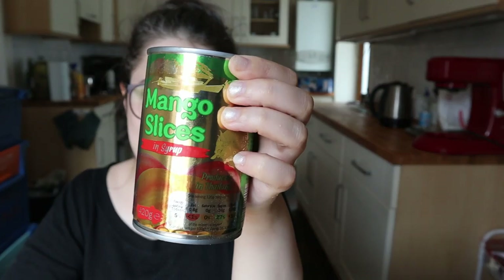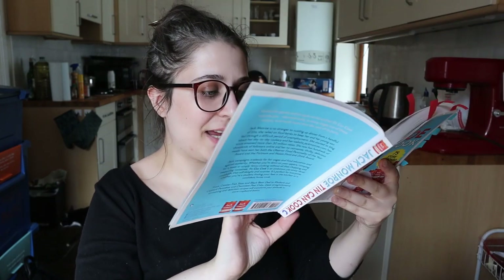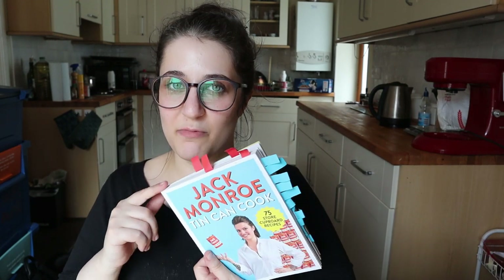At the end there's an index so you can look up any ingredient and find recipes using it. For example, let's see if there's a recipe using canned mango — there is: mango and coconut porridge on page 36. If you want a taster of Jack Monroe's recipes, I'll link their website below — it has plenty of recipes you can filter by ingredient, with the price per serving listed. This is a family recipe book; recipes usually feed four to eight people.